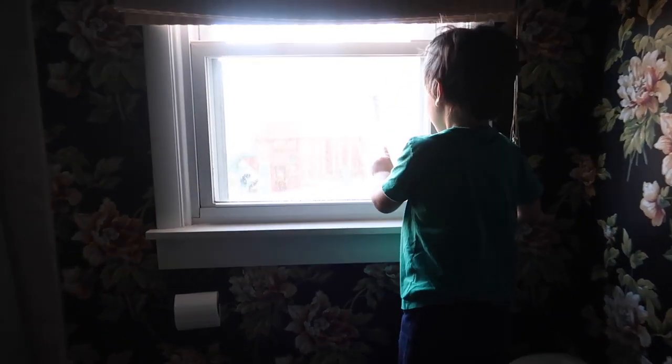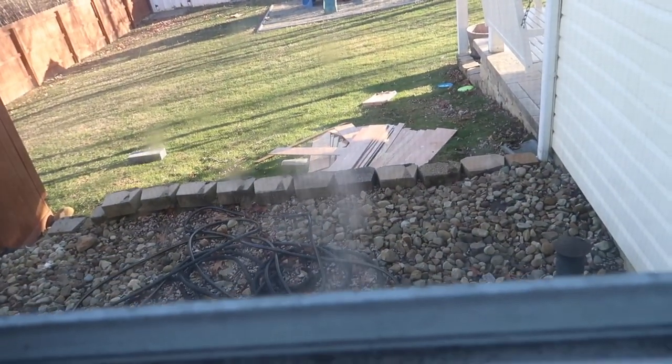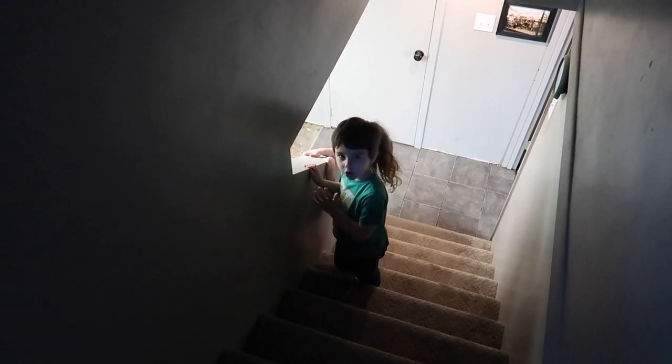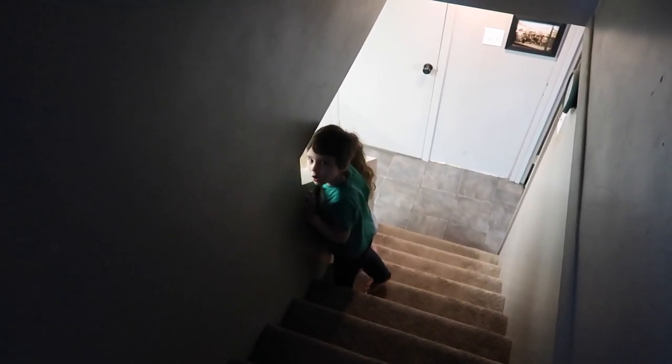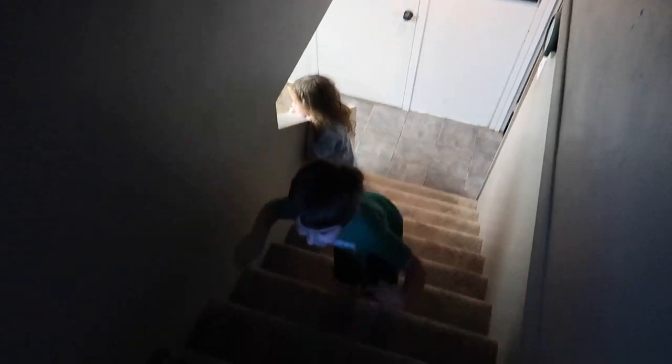I'm watching Daddy bring up the water. Look at the water right there — oh my goodness. He's going up that way to get the water out of the basement. You guys going to stand there and watch Daddy all day? Not all day.